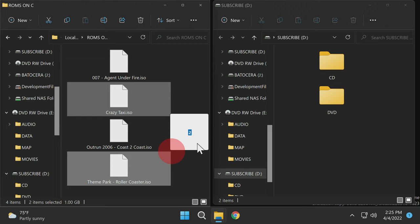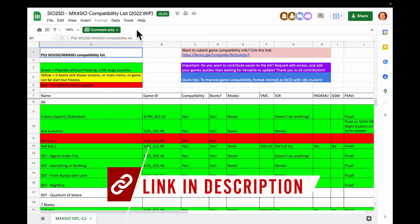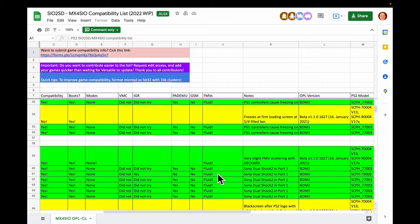But how do you know which games will work and which games won't? Fortunately, there's a list for that — it's linked in the description. This Google spreadsheet is community maintained and has a great list of which games are working and which are still a work in progress. If it's green, it's going to work great. If it's yellow, it's got some challenges. And if it's red, it ain't going to work.